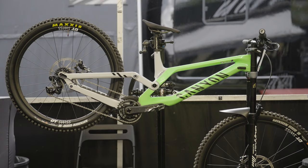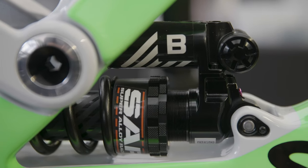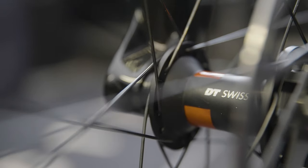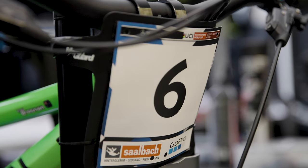We're here at Leogang this weekend for round one of the World Cup. This weekend we set it up a little bit differently to other tracks. There's a lot of flat, fast stuff in Leogang, so it has a different shock tune and a different damper tune to what it usually has. We adjust spoke tension quite a bit, obviously because of the fast nature of Leogang, and we also raise the bars a little bit now because there is a really steep natural section.